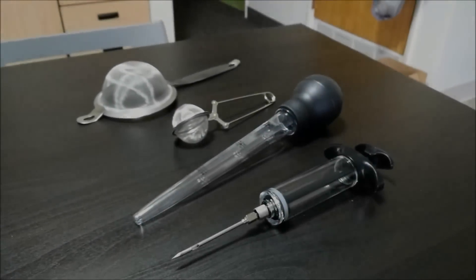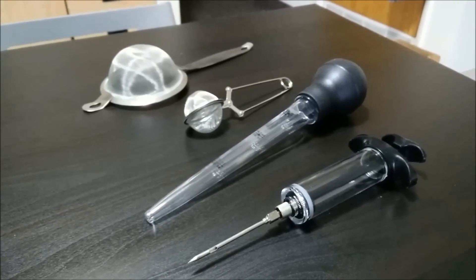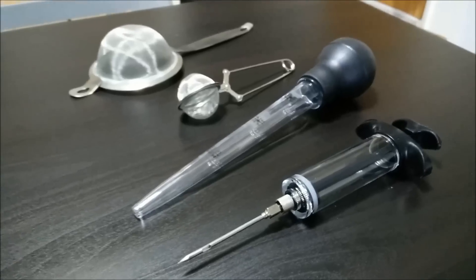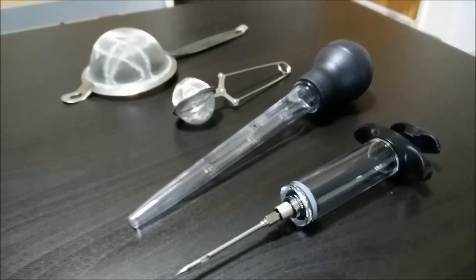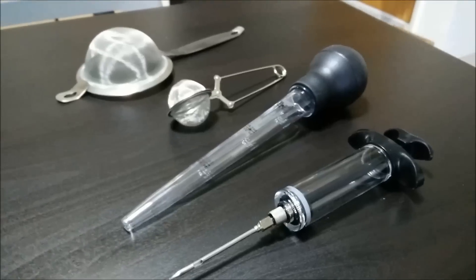I'm going to give you a glimpse of the tools I'm using and then I'll give you a guess on what I'm going to be doing. So if you guessed I'm doing drugs — you're wrong. Doing drugs is bad. Stay in school, kids. Don't do drugs. And I'm not performing surgery. So what could these tools be used for? It's spherification.